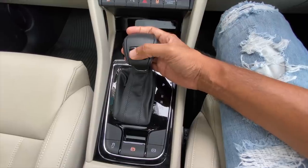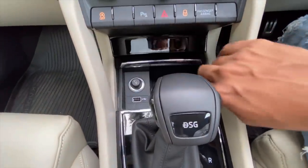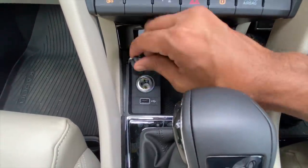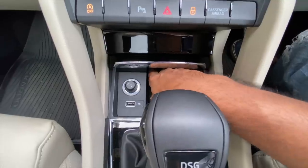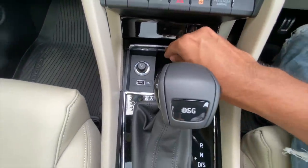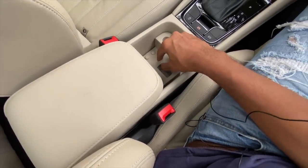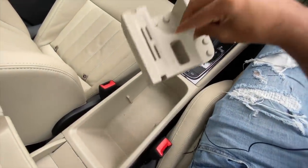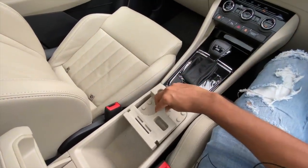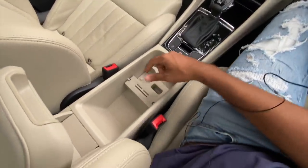The gear lever could have been a little better in quality — it says 'DSG' on top. There's storage space here, a 12-volt charging socket, USB charging socket, and space for your mobile phone. There are twin cup holders which you can actually remove if you wish — you can take your drinks home and slot them back. That is very practical, which you always see in Skoda cars — they really take care of practicality.